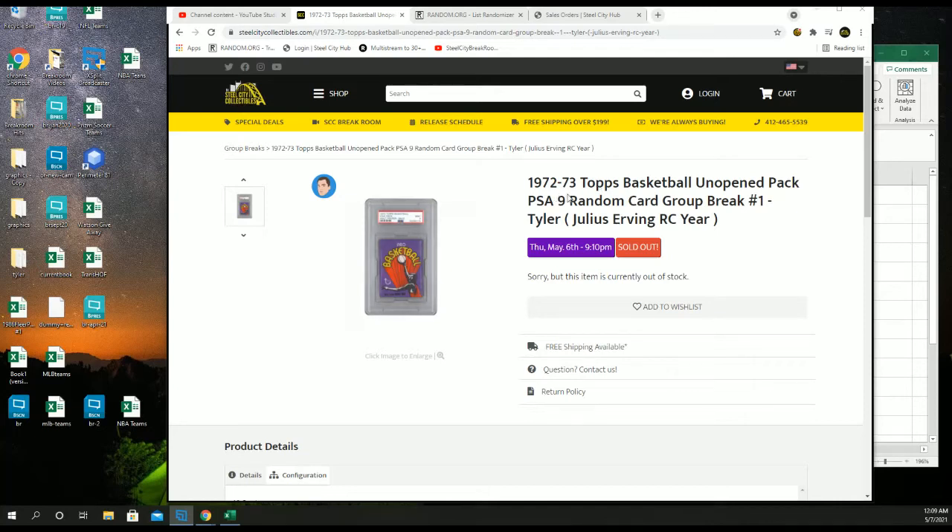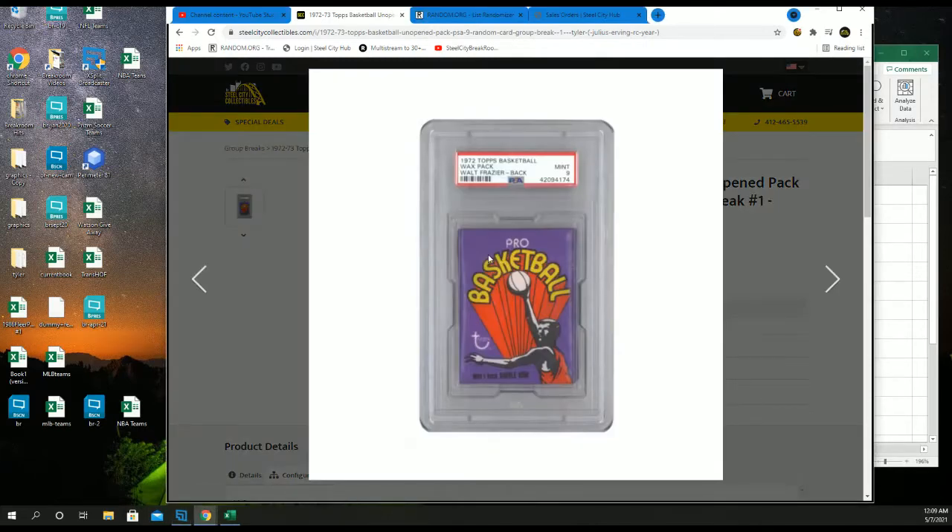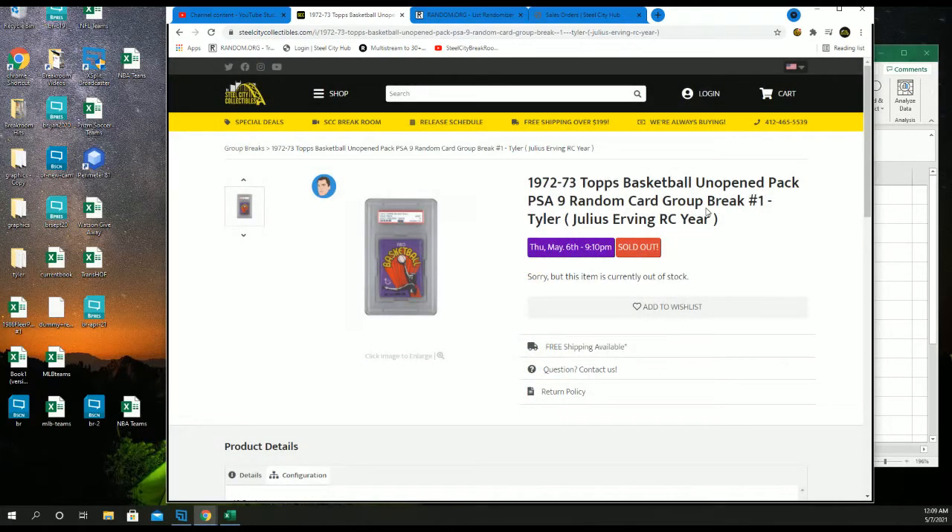All right you guys, 1972-73 Topps Basketball. It's the unopened pack — it's a PSA 9. We gotta crack it. Random card group break number one, and we're looking for Julius Erving.